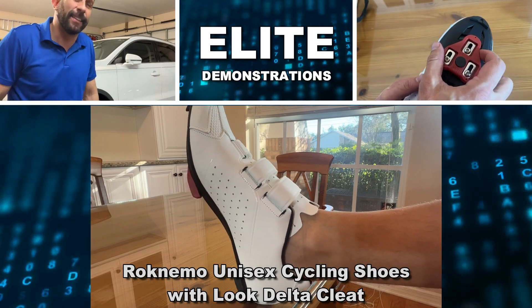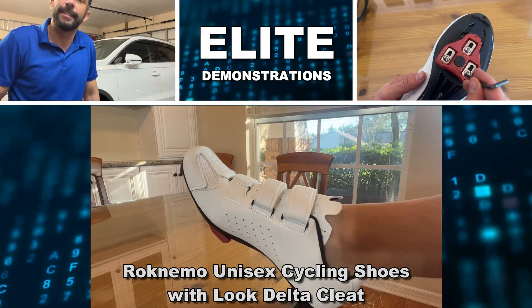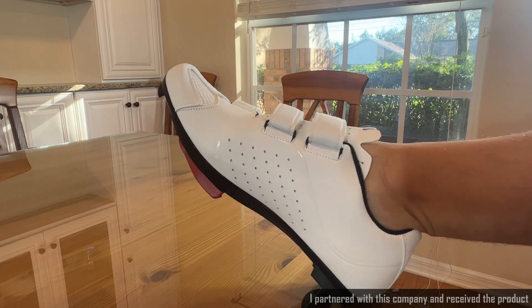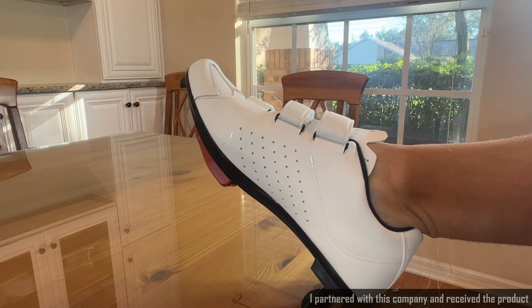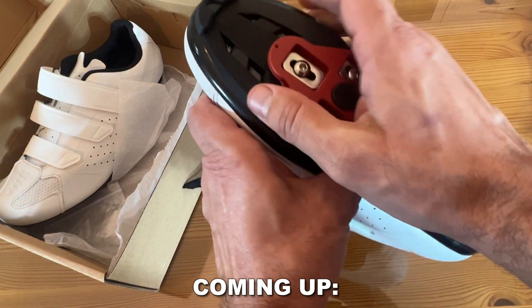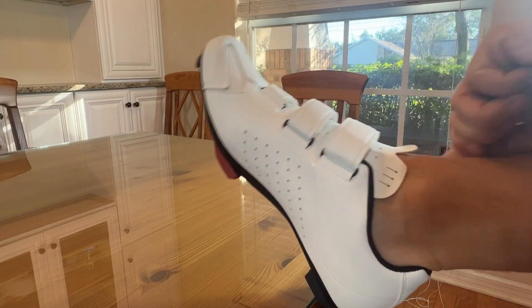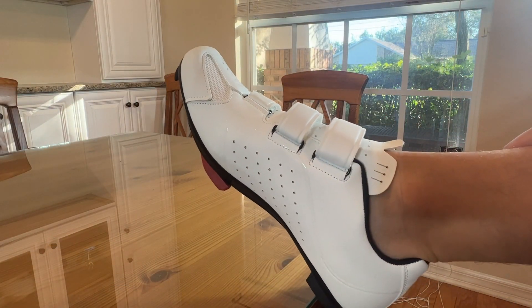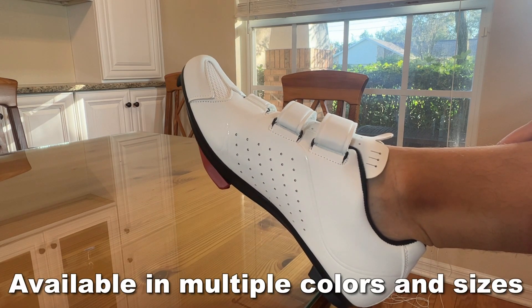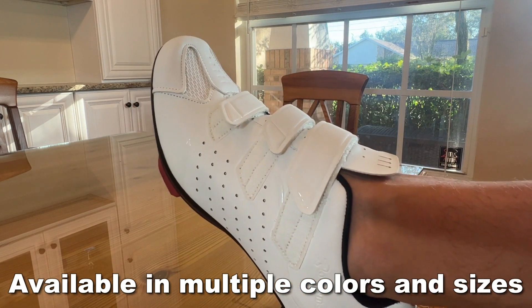Hey folks, Adam here, Elite Demonstrations, checking out these cleats. They're a fantastic set that are going to rock your world. I am so excited for these. They're going to be great for cycling, great for use throughout. They're so lightweight and they fit like a glove. Easy to put on, easy to use, and they are so stylish — look at that white. These are gorgeous. I'm going to tell you all about them, and we're going to kick it off with a fantastic video.